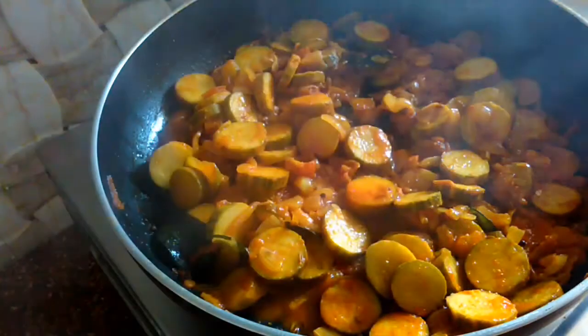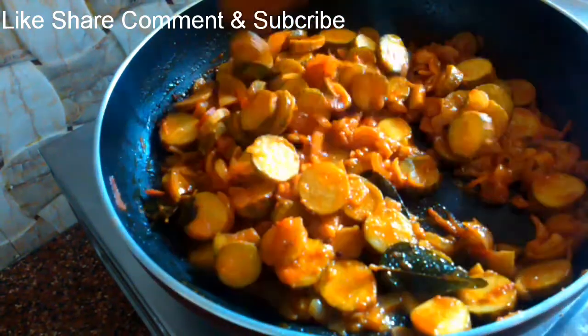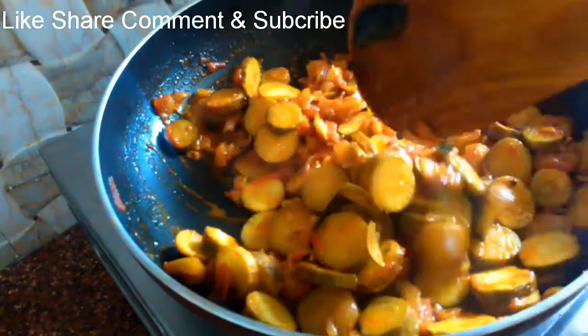Now we are going to open this dish. We are ready to eat well-dipinji. If you want to eat well-dipinji, you can also try this recipe.